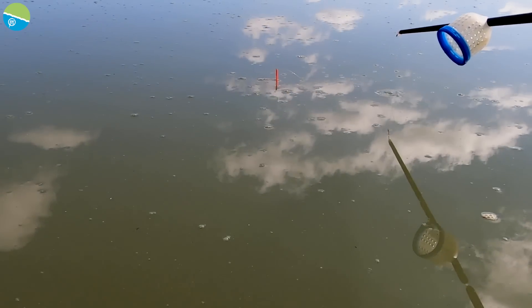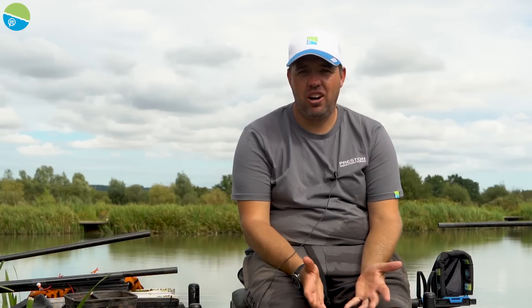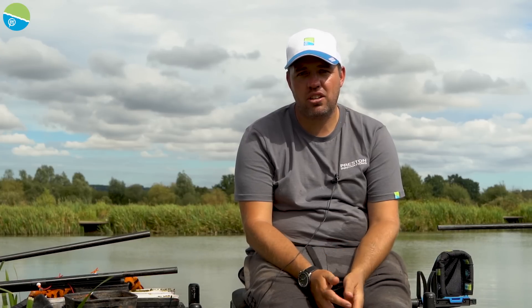Hello everybody, welcome to today's episode. We are at the lovely Monk Lakes on Lake 3, peg 1-2-5. Today we're going to be looking at paste fishing. We're going to start off short, work our way out to 13-14 metres, and then hopefully end up fishing down the edge catching some big boys. Hopefully you'll pick up some hints and tips along the way and put a few more fish in the net in match situations.